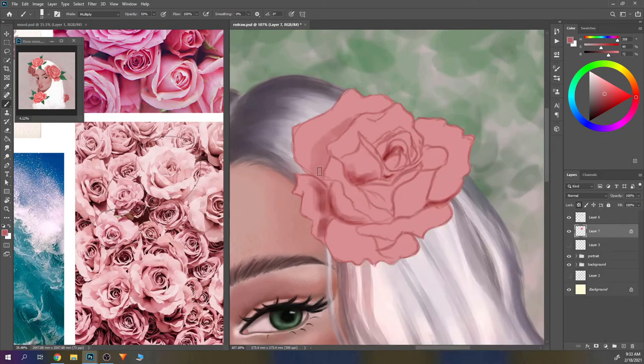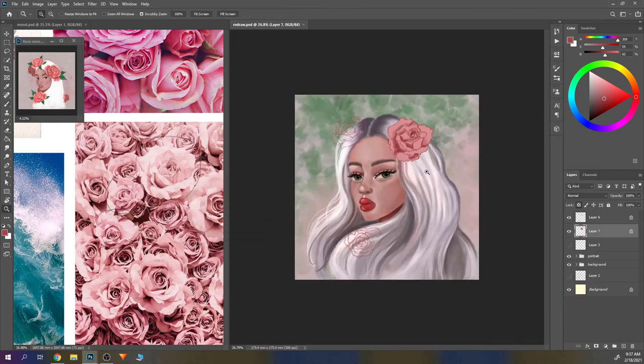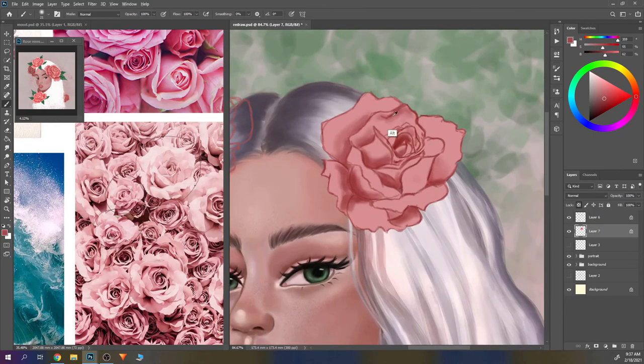I really liked the brush she made for the leaves in the background. You'll see at the end I add some darker leaves, and that also helped me a lot with the background. Talking about backgrounds — I really need to start working on those. I know I need to put more work and studies into backgrounds.